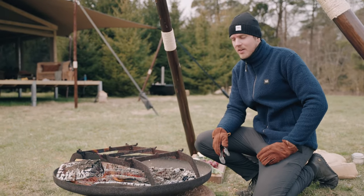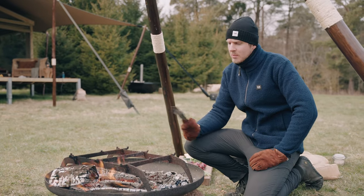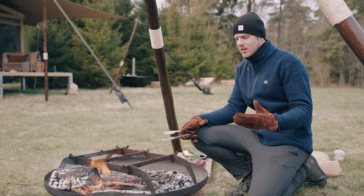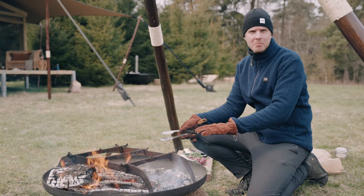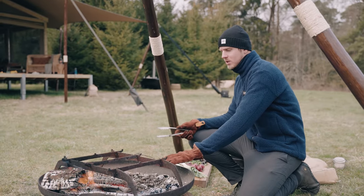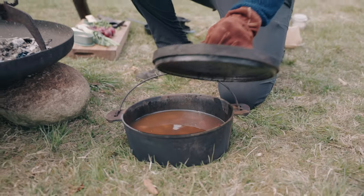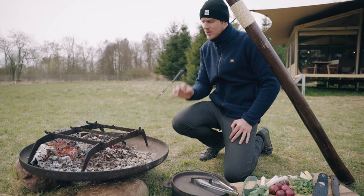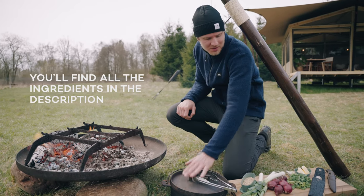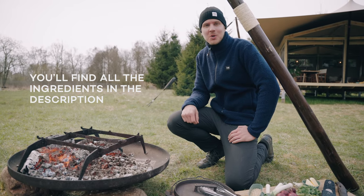I've now divided the fire once it's burned down a bit because some things you can cook over fire, but most of the things that you cook outside are cooked over or in embers. So I've divided the burning logs to one side and the embers to the other side. I've also ahead of time boiled some potatoes. We're gonna make a super delicious salad based with potatoes, leeks and onions and buckwheat and a few more delicious ingredients and I'm gonna show you how.